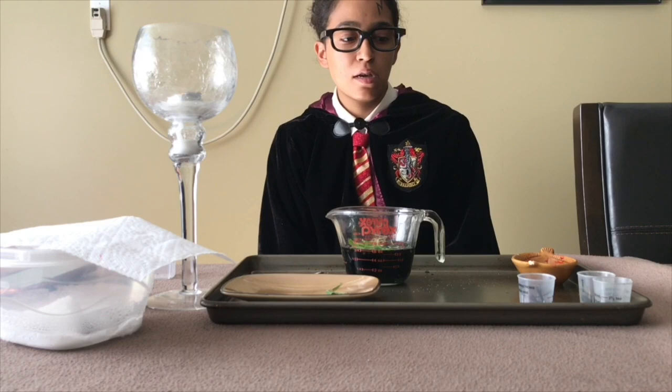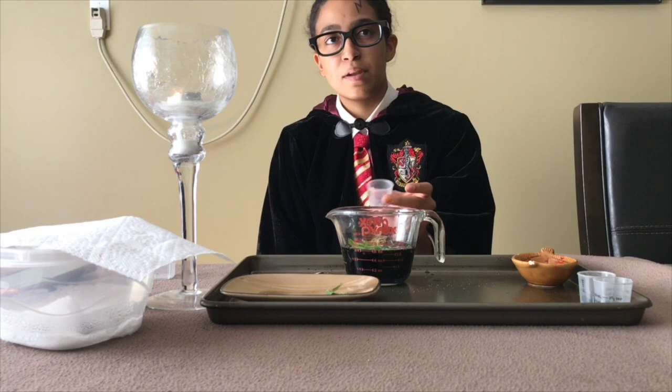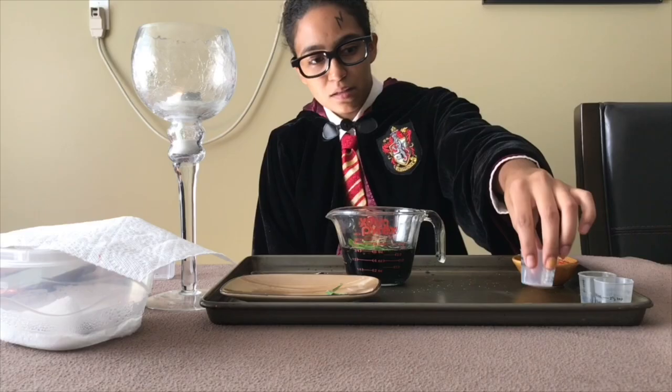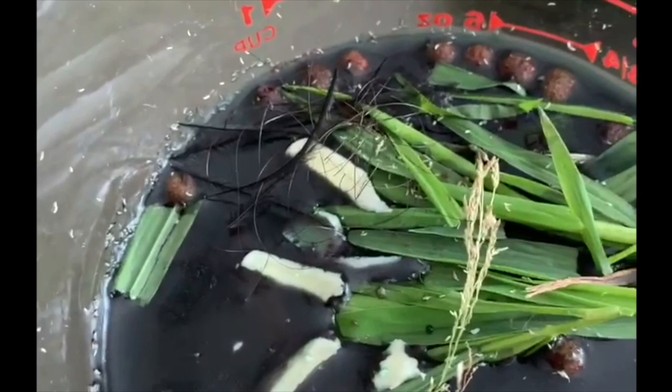Here is Professor Snape's hair. Turns out I read up in a book over there that a little bit will go a long way. So into the concoction it goes. And this is what I have so far — it's Professor Snape's hair and all.